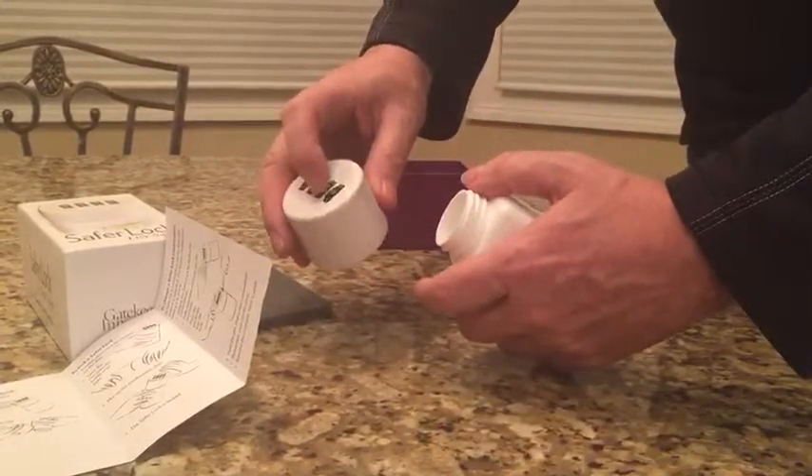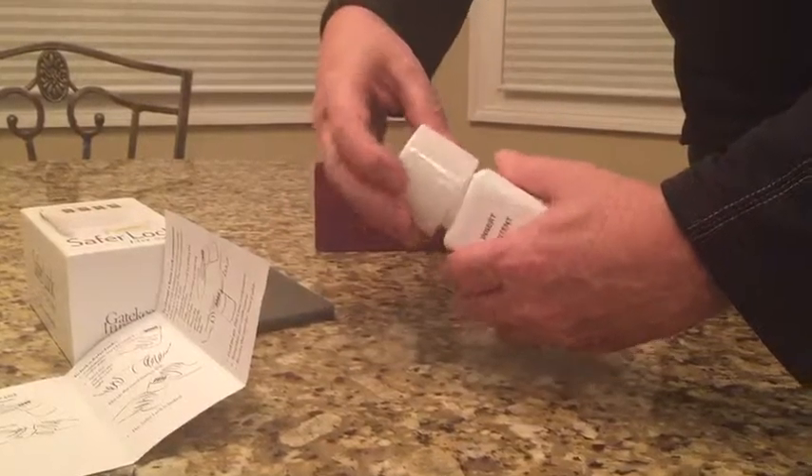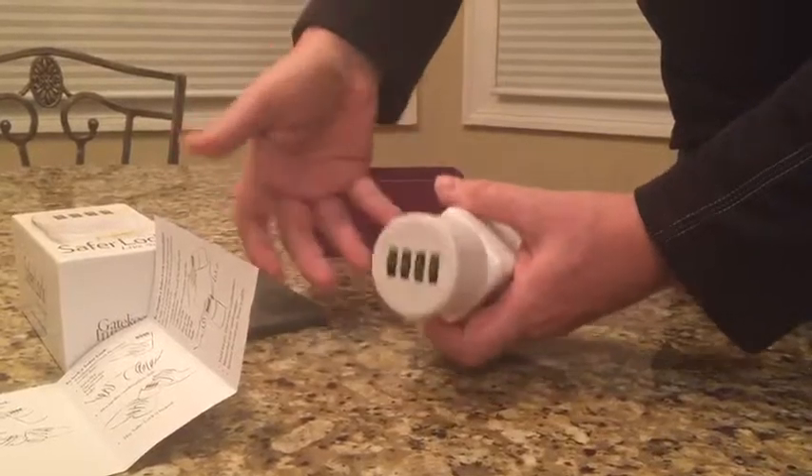It says you can change the lock simply by moving these things. If you do this, it doesn't seem to open.